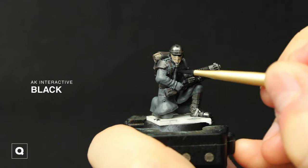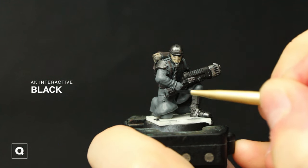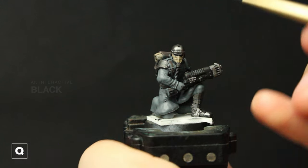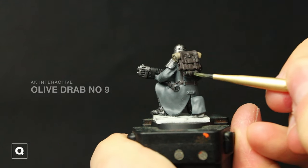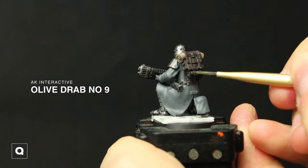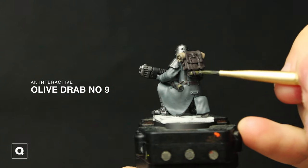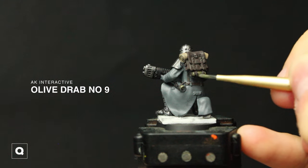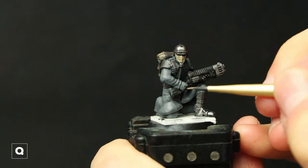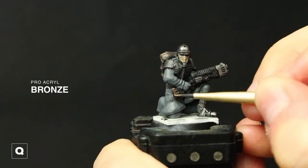Take some black paint — I'm using AK Interactive black here — we're going to paint in the hose connecting to the gas mask and then paint the plasma gun minus that little metallic section black. And then for the rest of his equipment I'm going to be using Olive Drab Number 9, painting the tanks on his hip and his backpack. Next I'm going to add some bronze accents to the rifle and the skull on the bag, buttons and buckles.